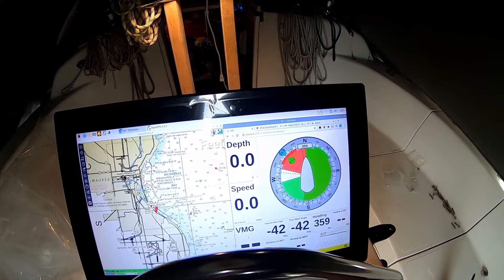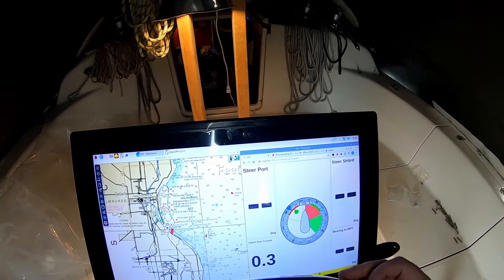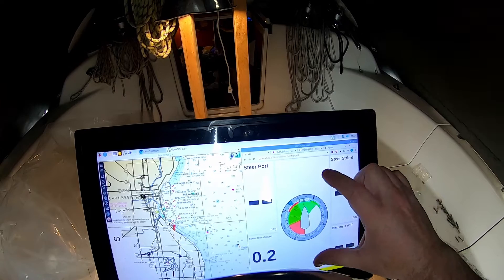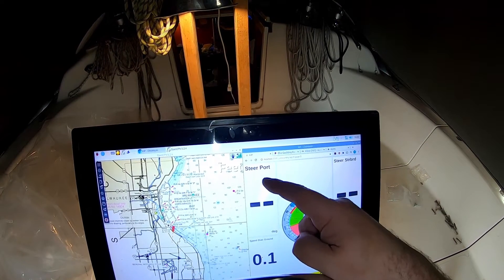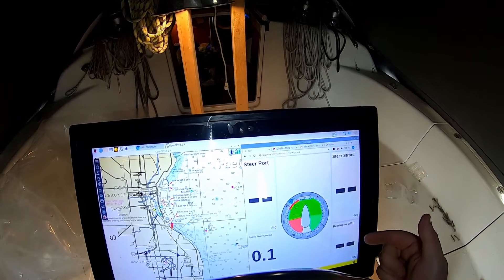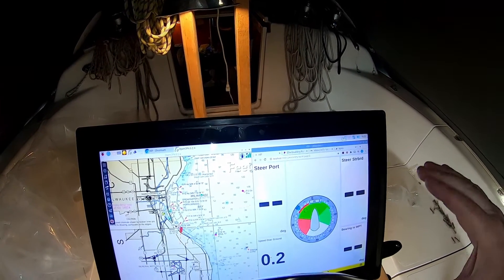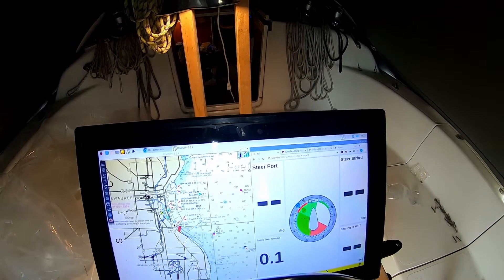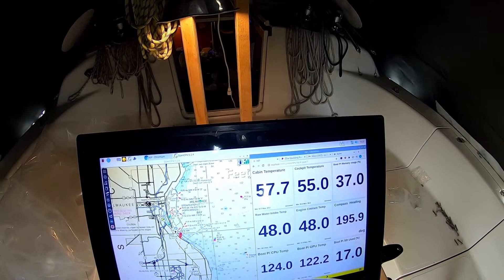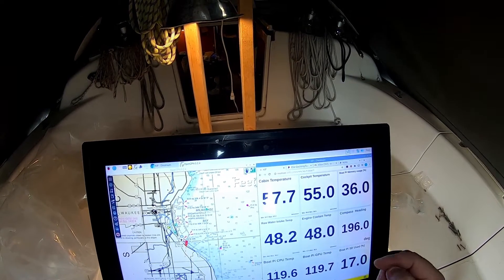I do have other Kip screens. This one is something I use for racing, and I usually have it full screen. When it's full screen you have a big wind gauge, and this tells you where to steer to port and where to steer to starboard. It gives you the steer error, the bearing to the waypoint, and your speed over ground — a very simple display that just tells you steer that way or that way. On here you can also see cabin temperature, cockpit temperature, raw water intake, and engine cooling temperature.